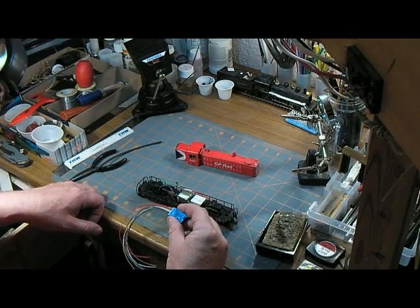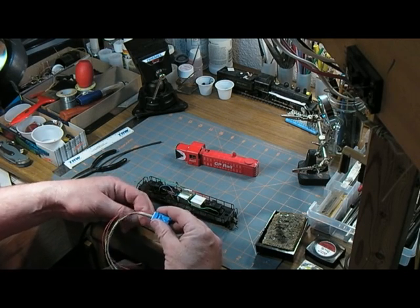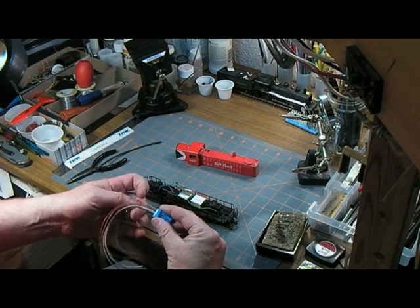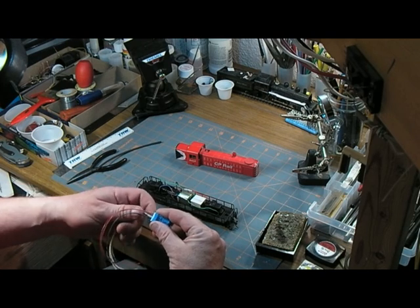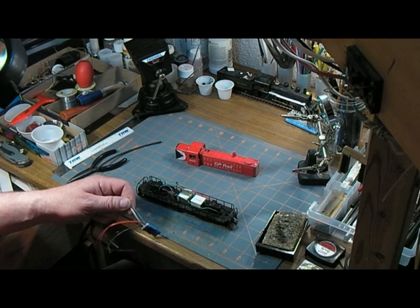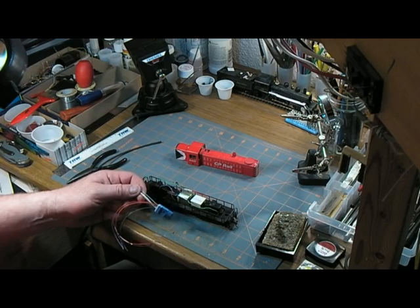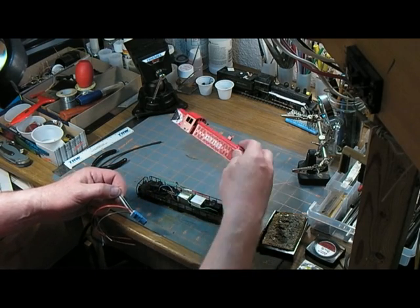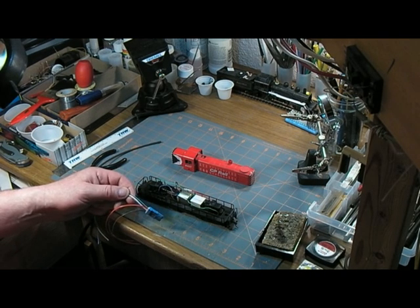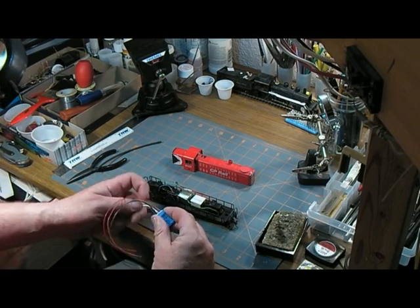It's overkill for this because this locomotive is just going to be motor. I'm not going to hook up all of the functions. I'm not going to put lights on it, because this one is just going to go in and out of a hidden track. My layout is CN based. The CP is just going to provide some interchange from a track that disappears, so he's only going to poke up for a few seconds and then disappears.